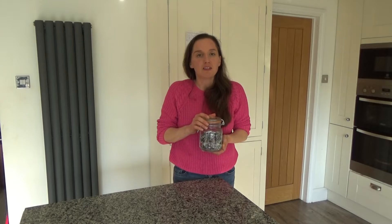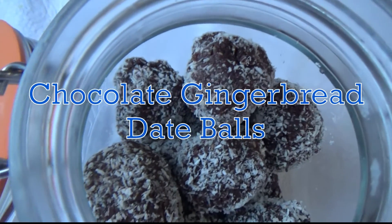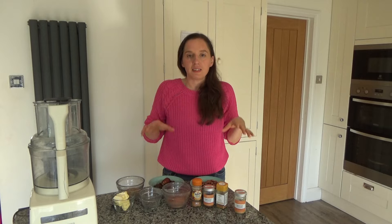If you love recipe videos like this one and you want to see more, then please don't forget to hit that subscribe button. And now I'm going to share with you how to make my delicious chocolate gingerbread date balls.